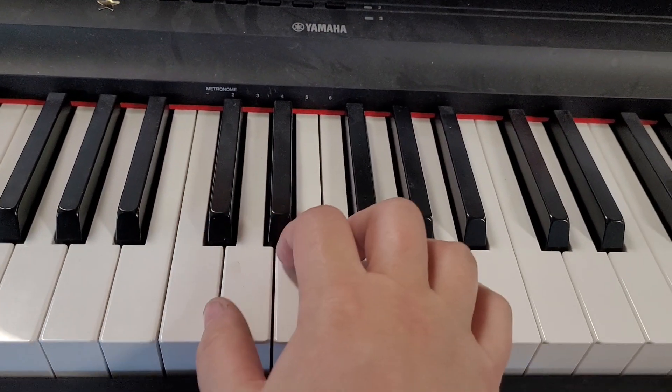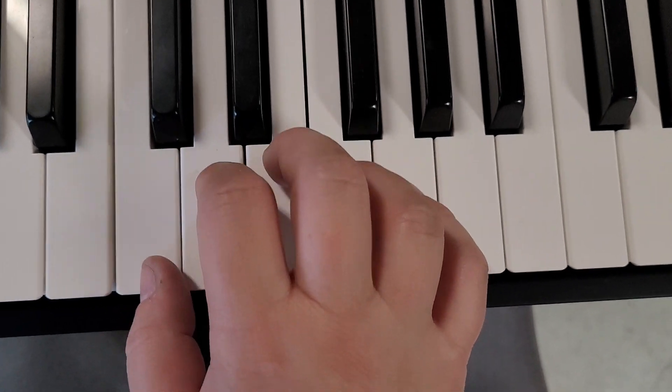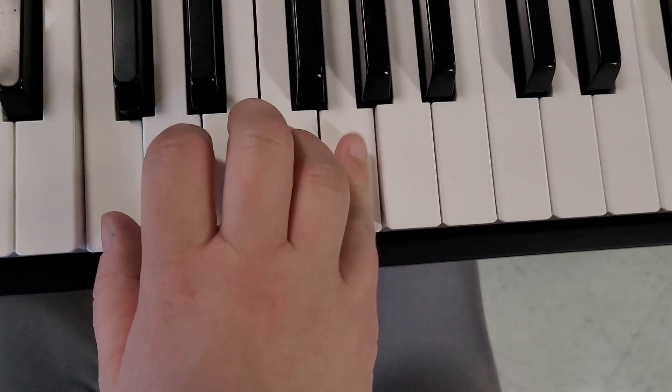Okay, so C five-finger pattern was here, and if you move up to here, here's G.